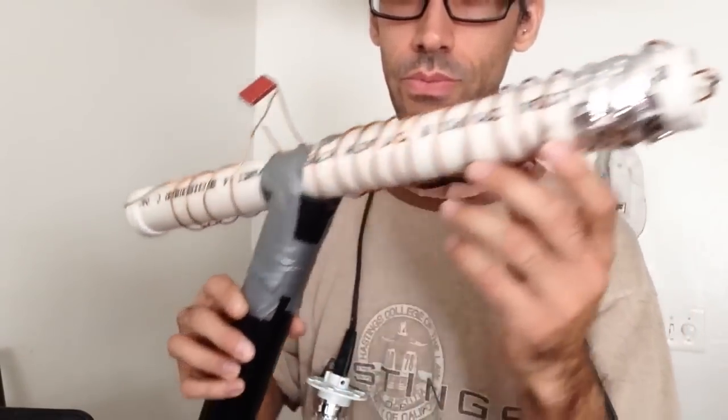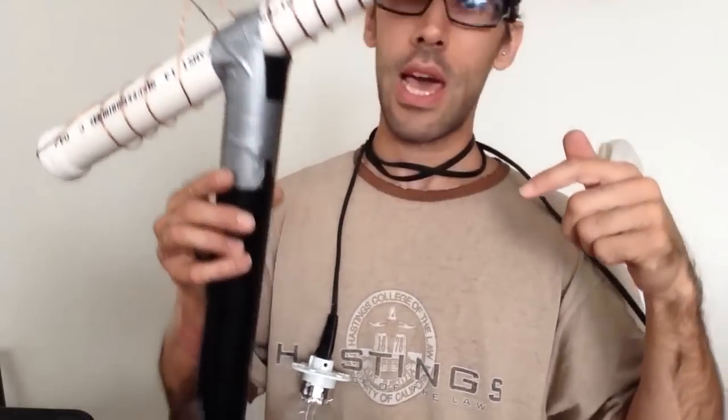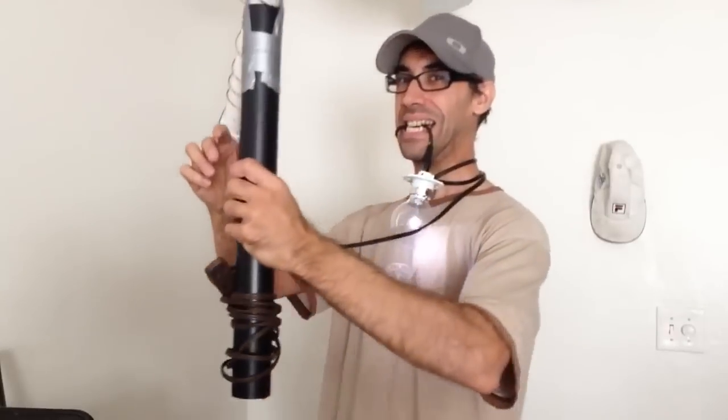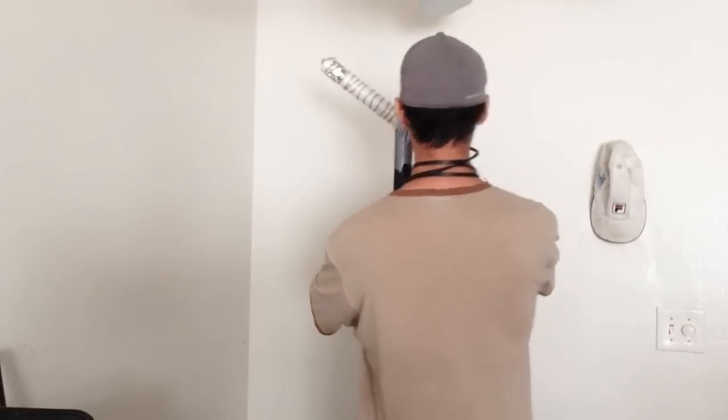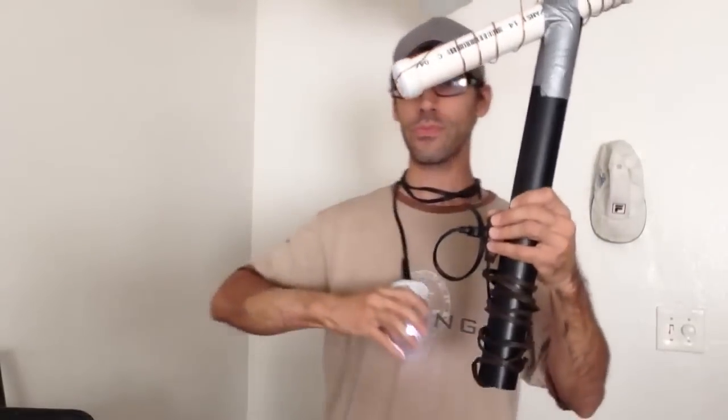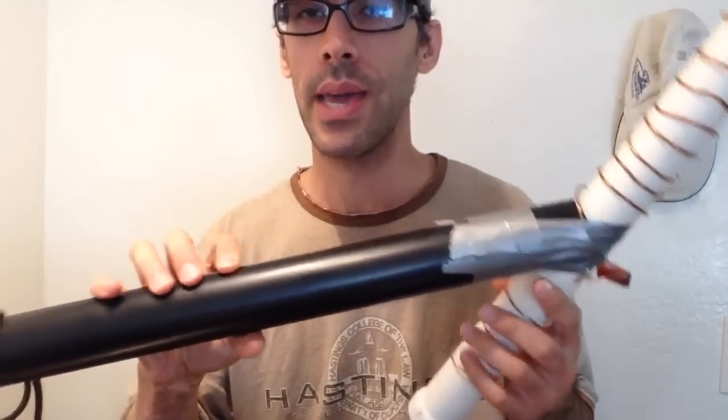This is my device. As usual, I'm going to put all the components in the description and you can make one yourself at home. I got no assistance. We have free energy — don't tell anyone. Thank you for watching. It comes down to the component list I'll post in the description. It's very simple — it's made out of a two-inch PVC pipe, any kind.